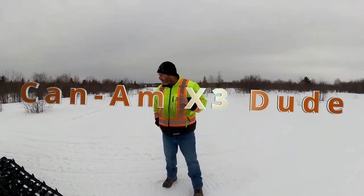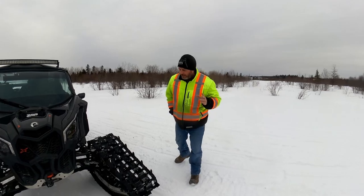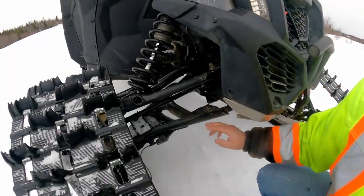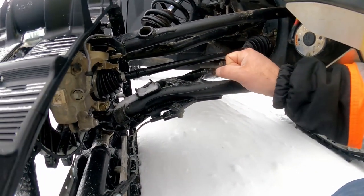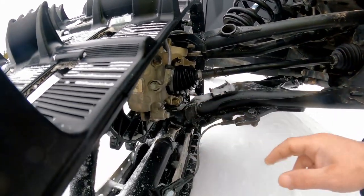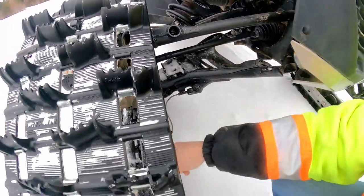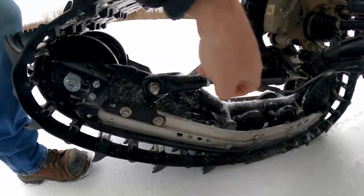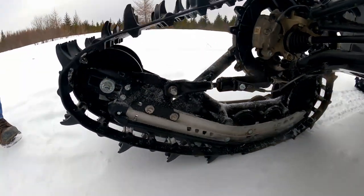Hey guys, welcome back. I had questions about how I like my tracks and if I've ever had any problems. Being a 64, the braces that come with it — this plate goes underneath and all the way here. Bending an A-arm with these plates is practically impossible; this is 3/8 steel and it's everywhere, bolted with a brace here, a brace here, hooked on solid right across. The arms in the front that link to the bar have this much play for compression, so to bend this you'd have to bend the whole system.